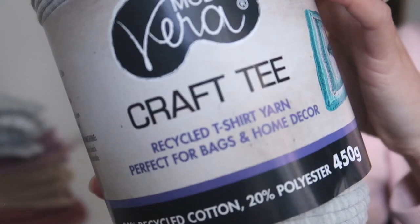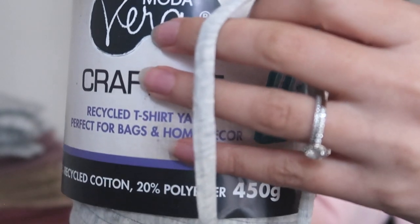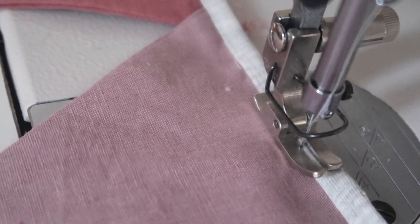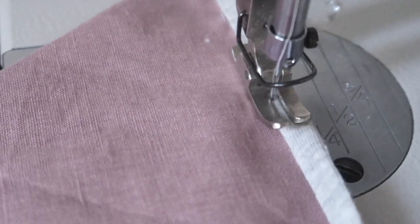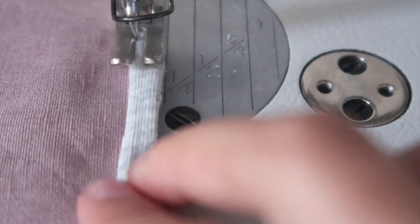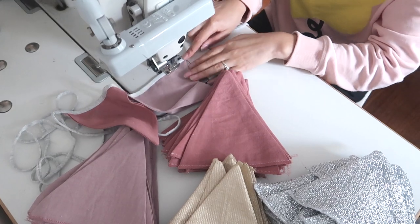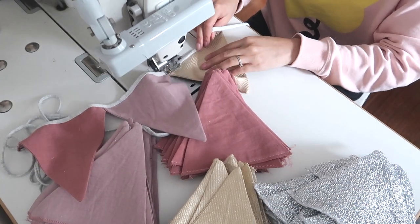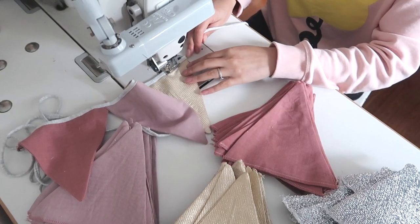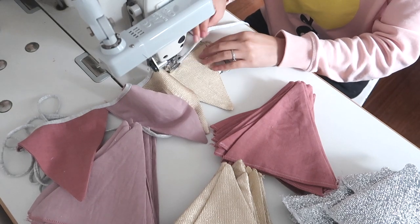As I mentioned earlier, this is the jersey yarn I used because I had it left over and wanted to use it up. It wasn't optimal for this project because I'd prefer something non-stretchy, like cotton tape or even bias binding. But at this point, depending on what you're using, it's time to secure the string to the top of your bunting. Make sure you don't forget to leave some extra string at the start and at the end of your bunting so you actually have something left to tie it up with when it comes time to hang it.